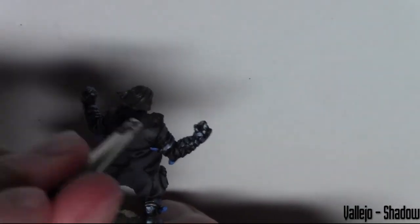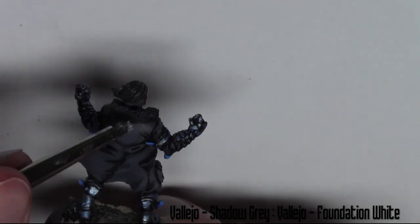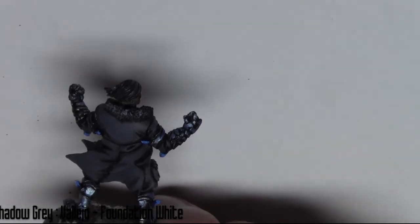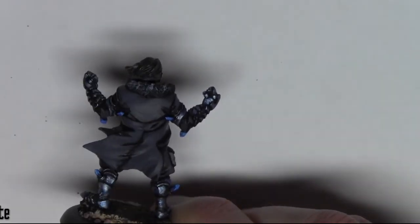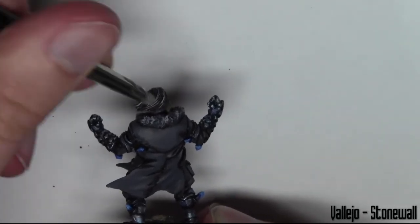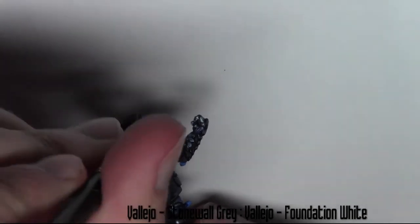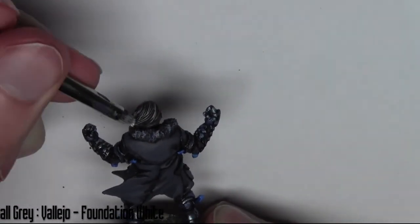For the fur around the coat I'm using a dry brush with Shadow Grey, then mixing in a little bit of Foundation White and dry brushing that over for a slight highlight on the fur. The same kind of process with the hair — dry brushing with Stormvermin Fur Grey, then mixing a bit of Foundation White in to get some little wisps of white hair.